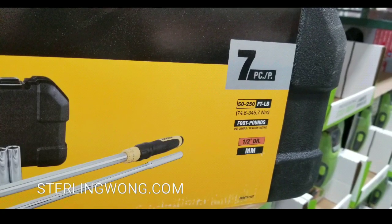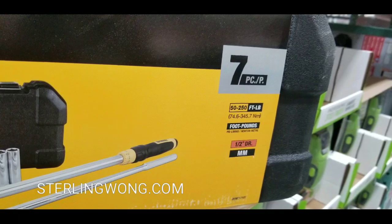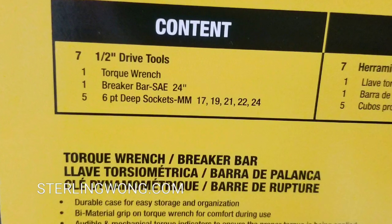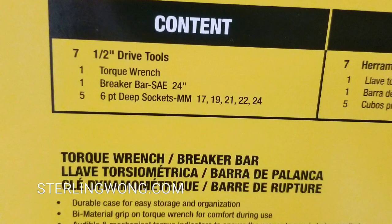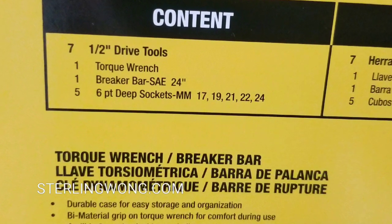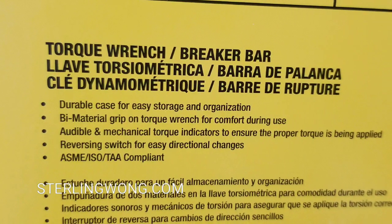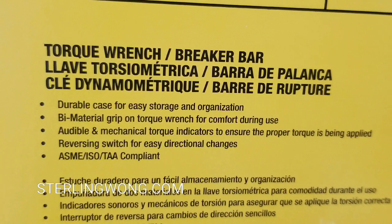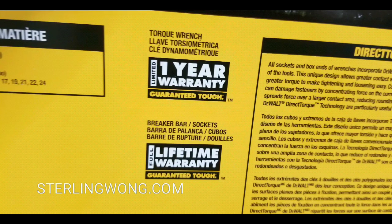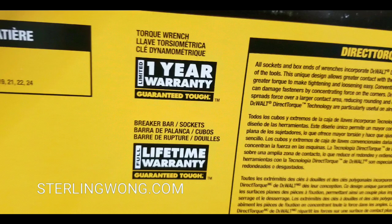There's a half-inch torque wrench that has micro adjustments of 50 pounds all the way to 250 foot-pounds, as well as a breaker bar that's 24 inches and six deep sockets in millimeters: 17, 19, 21, 22, and 24, which is very common for most lug nuts. So if you want to pre-measure correctly your torque when you change your own wheels and rims, that's pretty awesome.